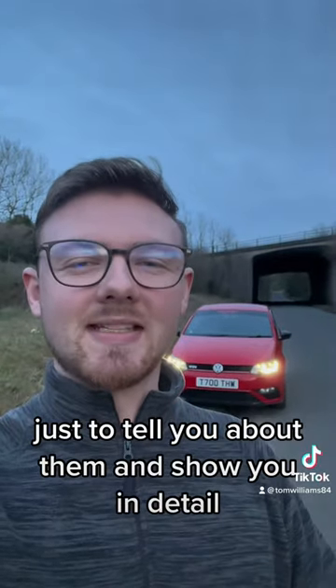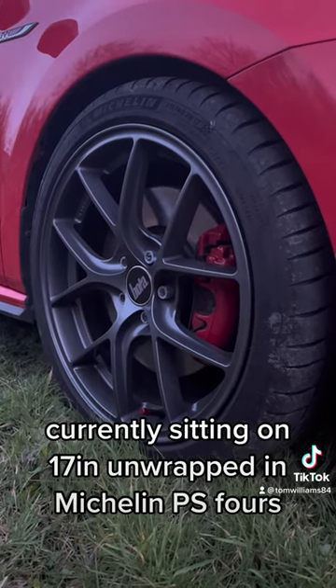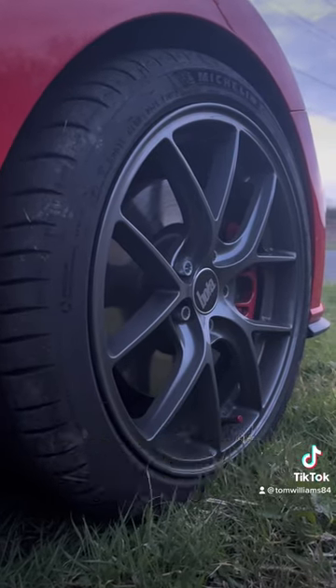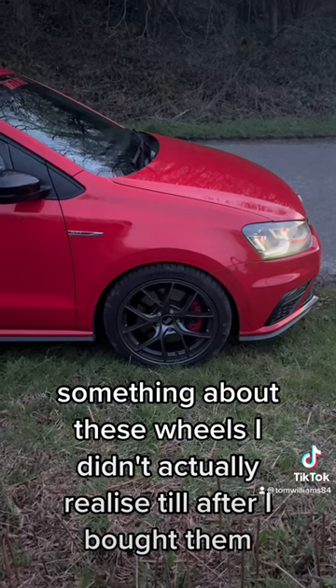Now these are the brand new Bowler FLE wheels, currently sitting on 17 inches and wrapped in Michelin PS4S. They come in a range of different colors — I've gone for the Hypergrazier. Something about these wheels I didn't actually realize till after I bought them — I'll be honest, I didn't do my research.